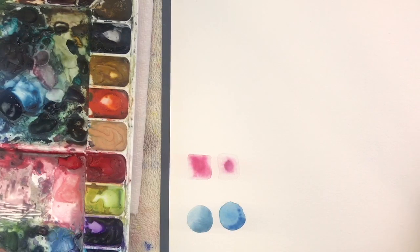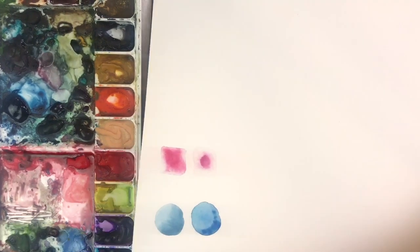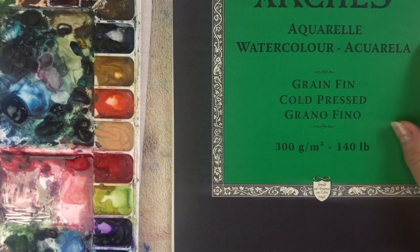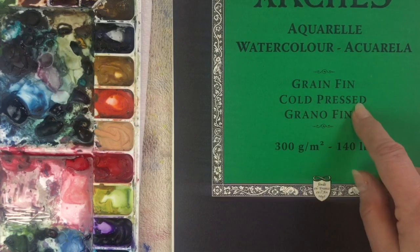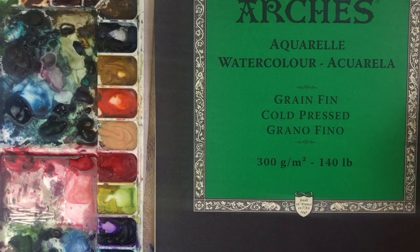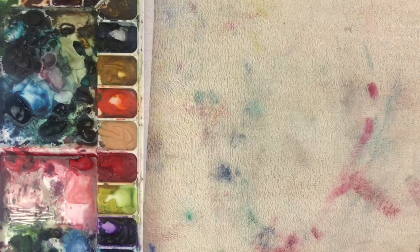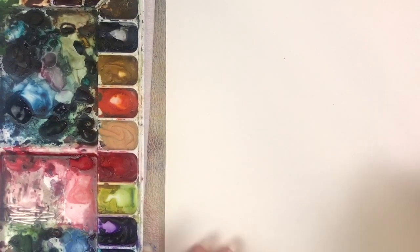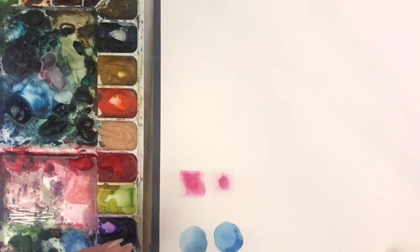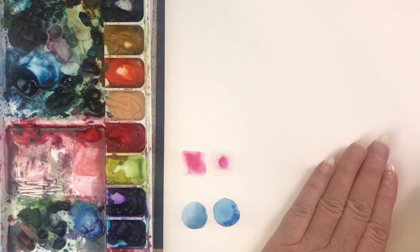For watercolor paper, that could be a whole video in itself, so I'll keep it basic and just tell you what I use. This is Arches — a really excellent watercolor paper — 140 pound cold pressed, 100% cotton. That's probably the basic watercolor paper you'll see in all YouTube videos. The number refers to thickness: 300 pound paper would be thicker. If I'm doing bookmarks and I want them to have some substance, I'll use 300 pound because it's nice and stiff. But almost everything I do, I use 140 pound cold press. It's a good place to start and will serve you for pretty much anything you're painting.